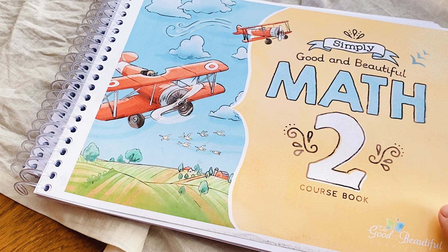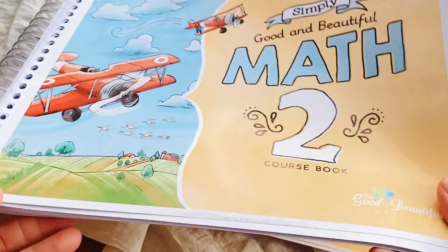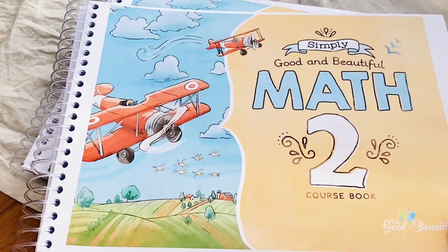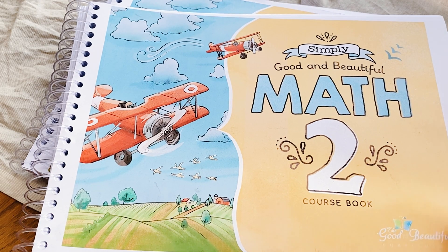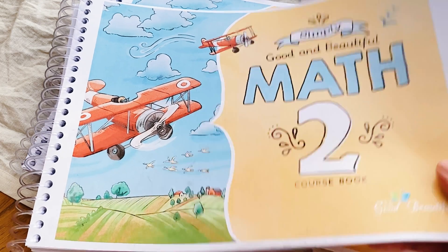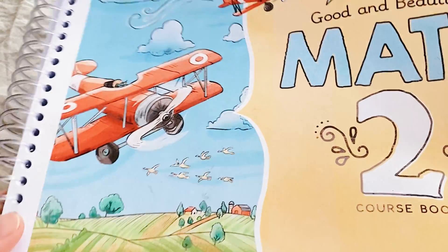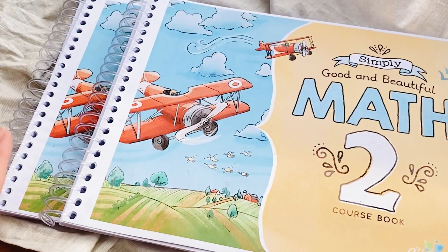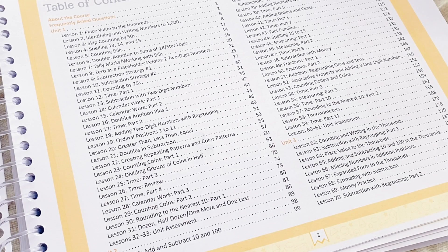In this video you're not going to see any manipulatives because this is the download version of the Level 2. I just wanted to show you guys and do a very quick flip-through of what the Level 2 looks like inside. I divided it into two parts because my ring binder couldn't hold this thick of paper, so I had to divide it into two parts.